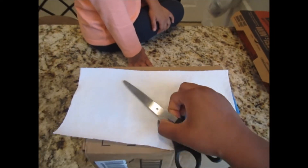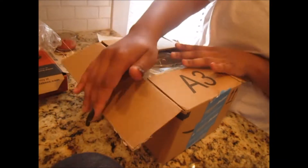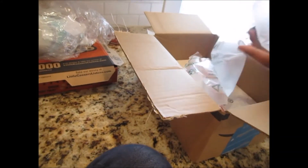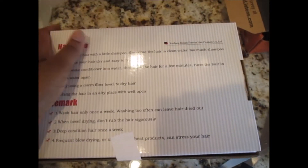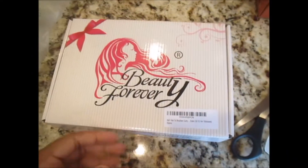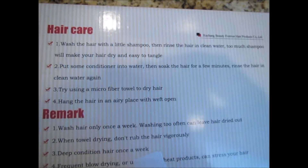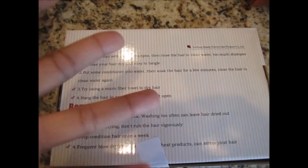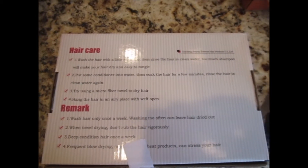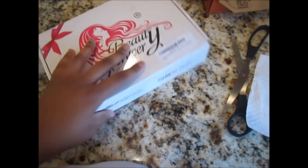Okay guys, this is how the packaging looks. I ordered this from Beauty Forever. On the back it tells you the instructions for hair care. I'm going to follow those before I install it, because what I really want is to wear it in its curly state — probably the wet curly look. It says handle with care, so let's open it.